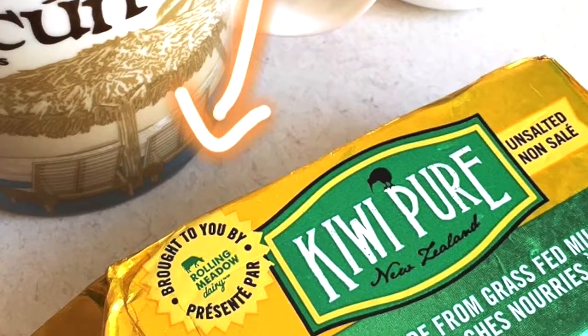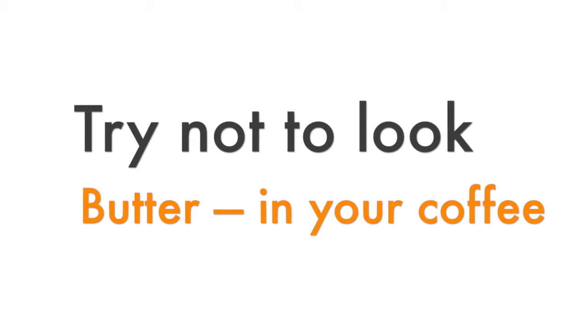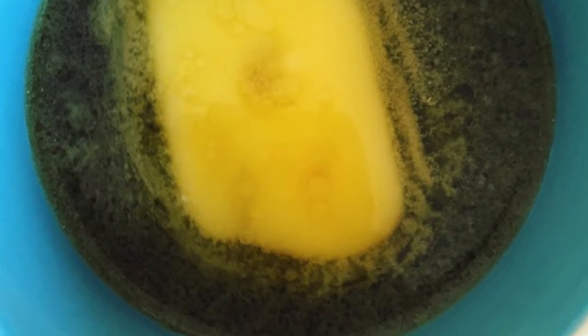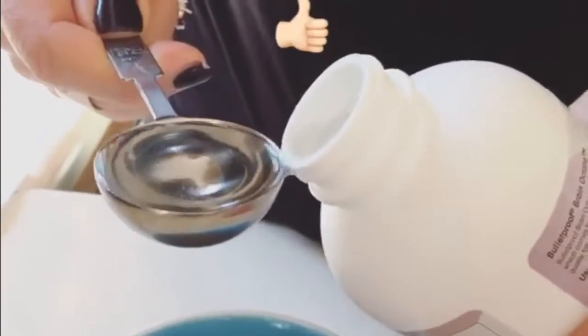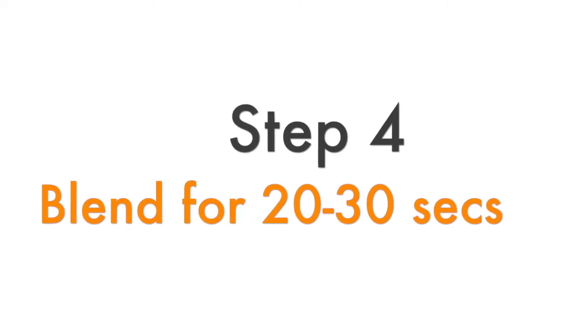The other part of making your bulletproof coffee is adding your healthy fats. You're gonna add a tablespoon of unsalted grass-fed butter or ghee, which is a clarified butter — I know it looks not very appetizing — and you're also gonna add one to two tablespoons of brain octane oil. This comes in your bulletproof kit.